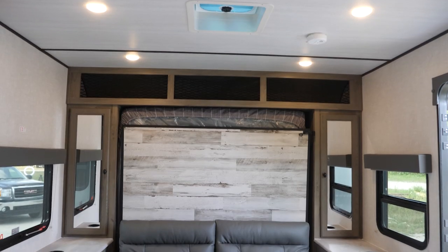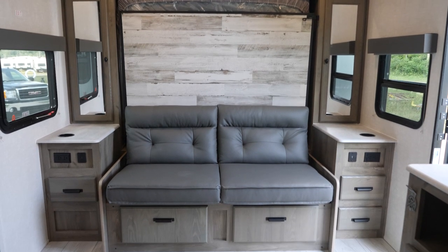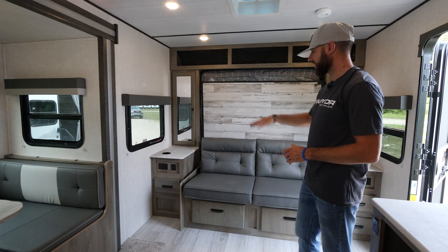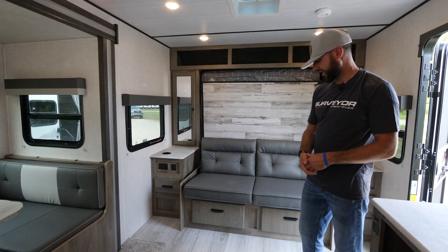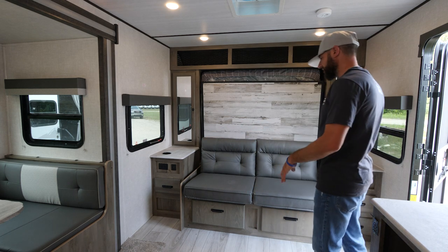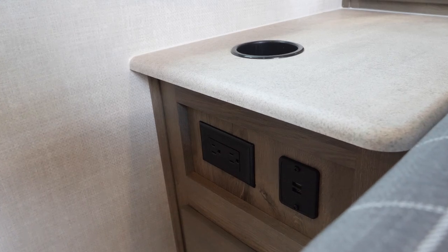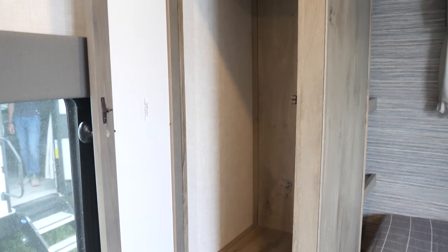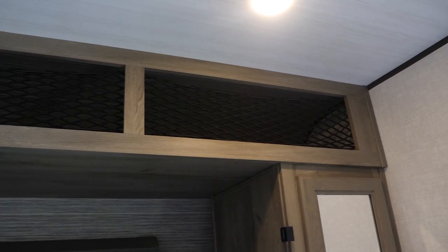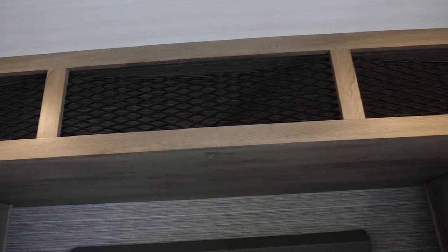Let's go to the front of the unit to show you this Murphy bed setup. We're in the front of the 203 RKLE — this is a couples coach, so you get additional seating area with the sofa and the full size dinette. Look at all the storage: storage underneath the jackknife sofa, full extension pullout drawers, drawers on either side — three additional drawers. You've got power and USB built-in cup holders, oversized wardrobes to accommodate even your tallest hanging clothes, and a new addition for 2022: a cargo net to keep all your items in transit from falling out.